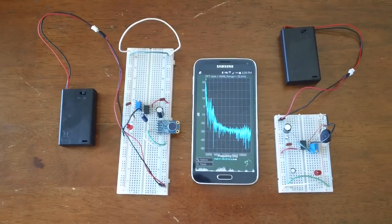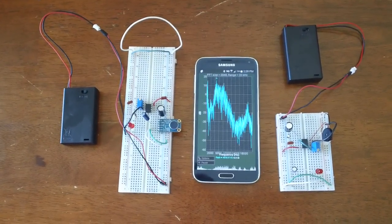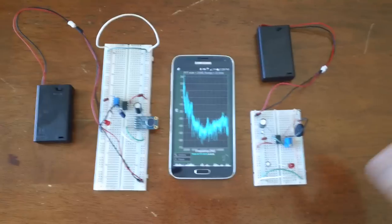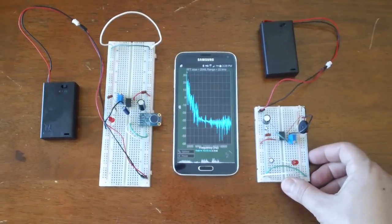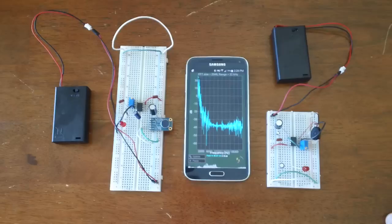The LM567 tone decoder — it will decode tones, and also if you set it up the right way, it can also generate frequencies that can be turned into tones. So on this side, it's connected to a piezo, so this will generate tones.